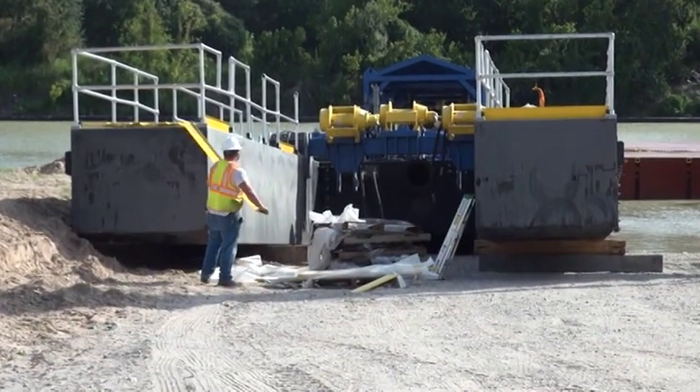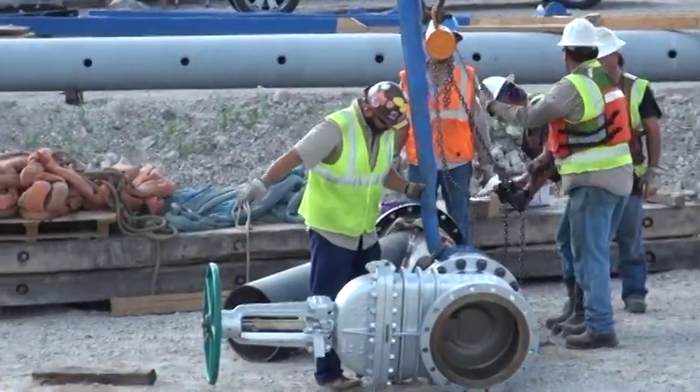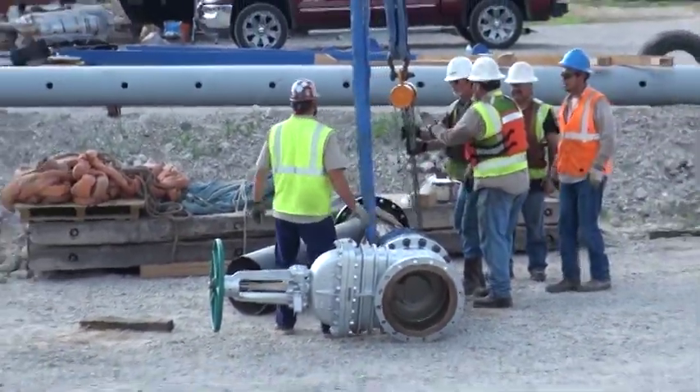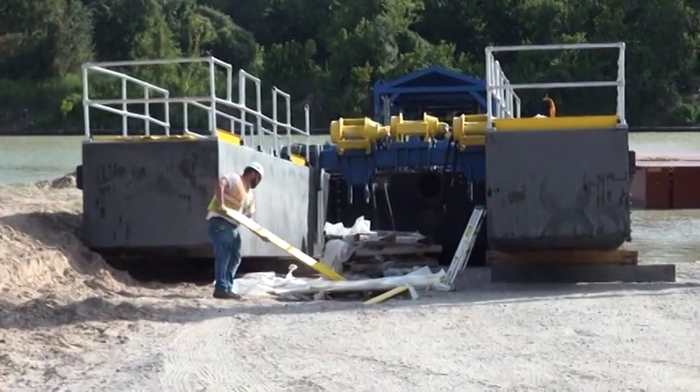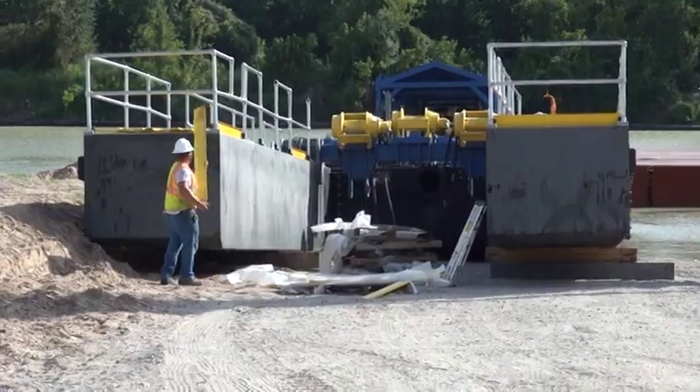What's unique about this project is that the dredges have to be disassembled and assembled on site, which is far different than regular maintenance dredging where they can just boat in, stretch the pipe out, and start dredging. In the next 10 days, the public should start to see dredging activity.